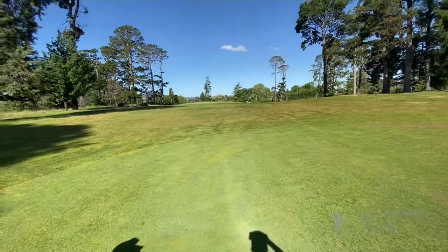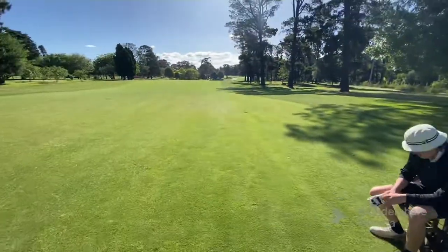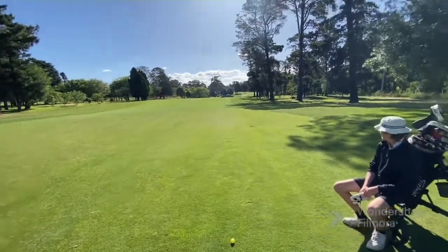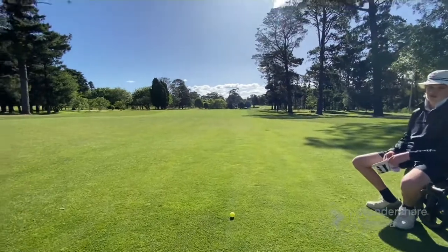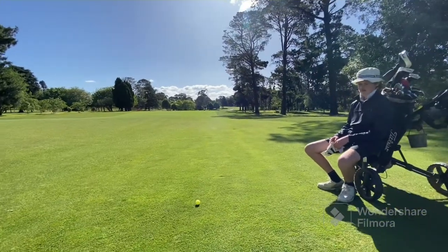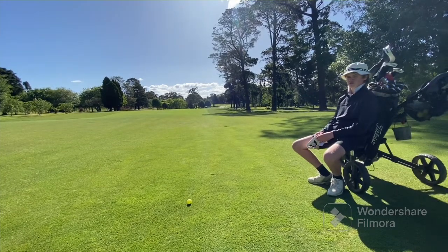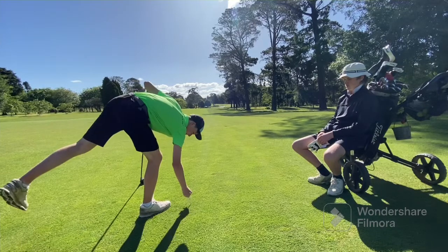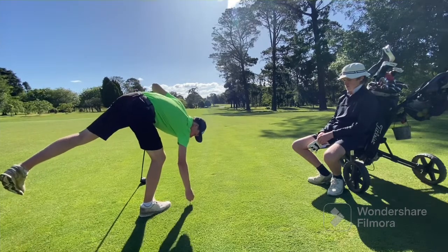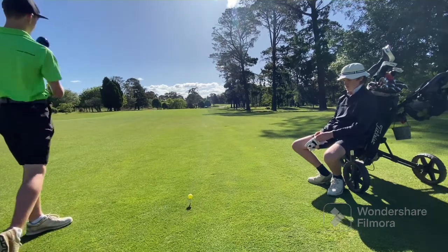All right, down here on the second hole, teeing off a bit in front so we don't have to walk all the way back. This is usually quite a difficult par four. Josh reckons just make birdies — that'd be genuinely impressive if I make birdie on this. The ball is so soft, but still no damage to it. Quite surprising.